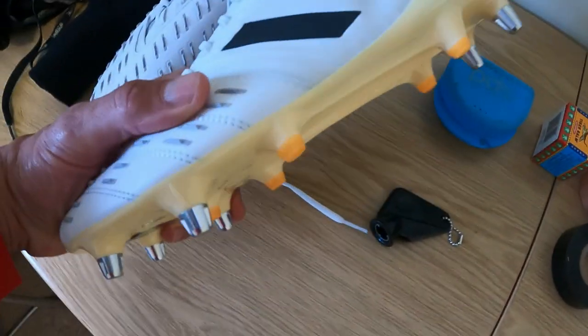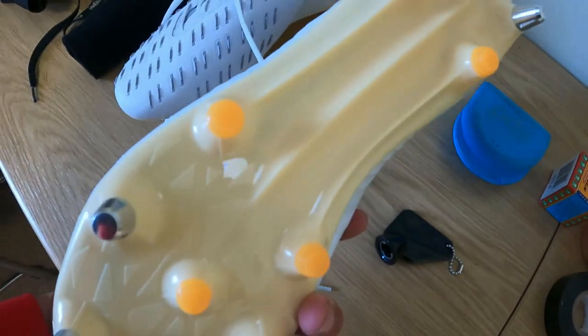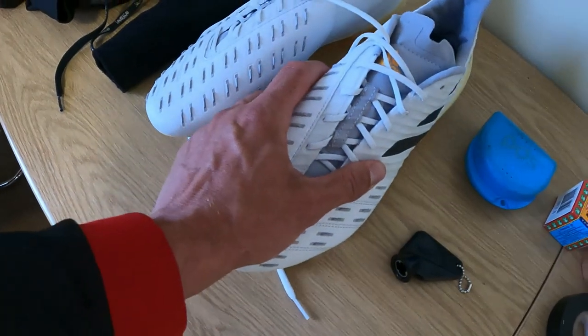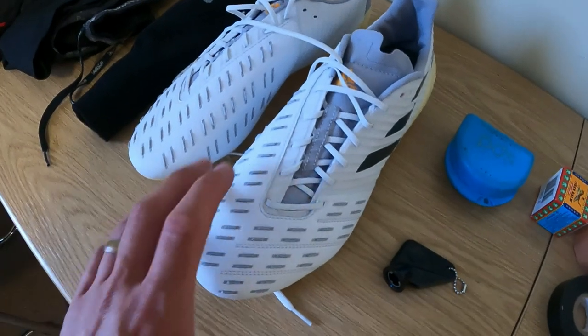Moving on to boots. These are the Adidas Malice — great boots. In all my other videos you've probably seen me recommend them; I just think they're leading the rugby scene at the minute and making some quality boots.